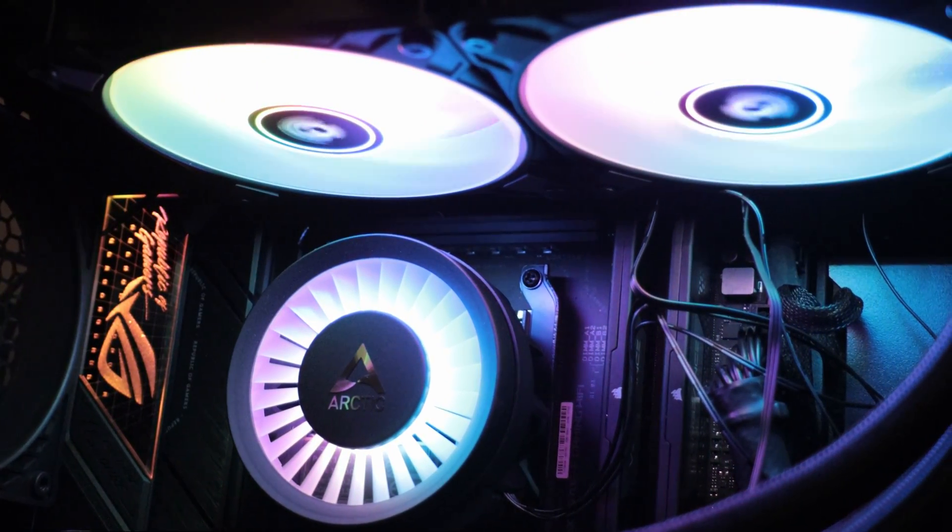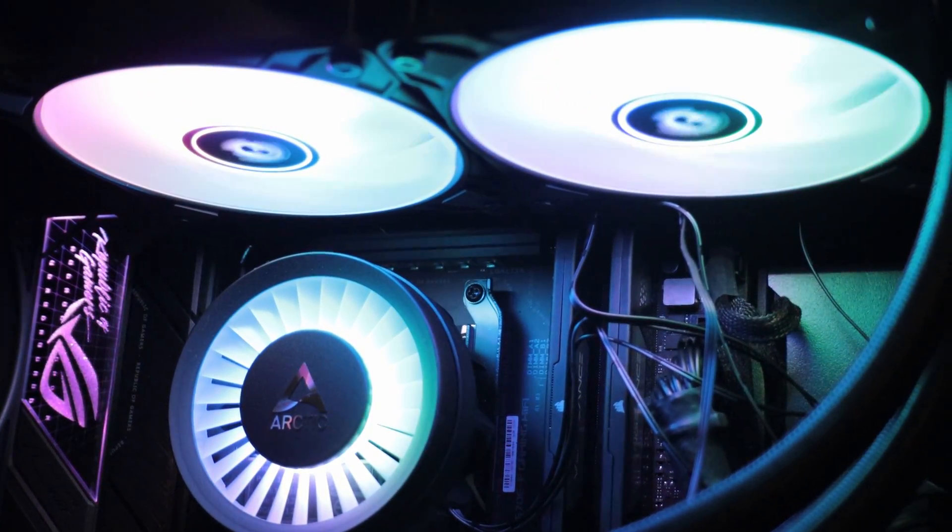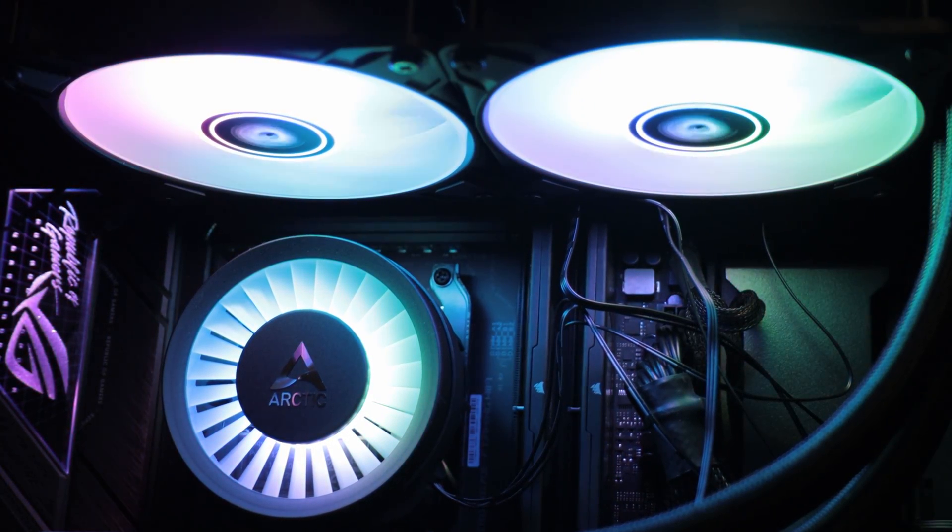When it comes to my impression of the new Liquid Freezer 3, these are a mixed bag. I like the looks and the pump head design, but I don't like the changes made to the installation on the AMD platform. When it comes to cooling performance, I think you guys should decide.